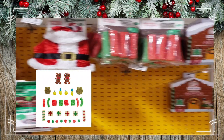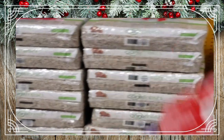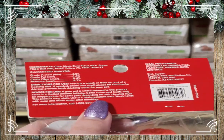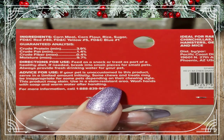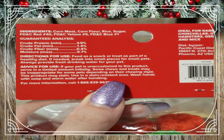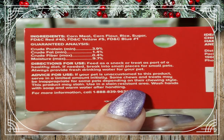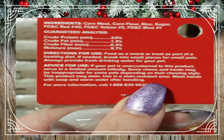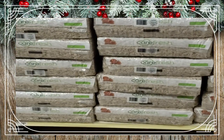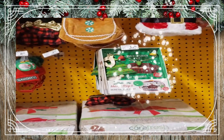Next we've got these Naughty and Nice puffs. They're a hard material, almost like a Rice Krispie square, but the reason these aren't great for your gerbils is the ingredient list: cornmeal, corn flour, rice, sugar, and three colored dyes. Gerbils really shouldn't have any sugar at all — and especially not added sugar. If they got sugar from a piece of fruit that would be okay, but added sugar in a product is not good for them. As cute as they are with the red and green coloring, don't give them to your gerbils.